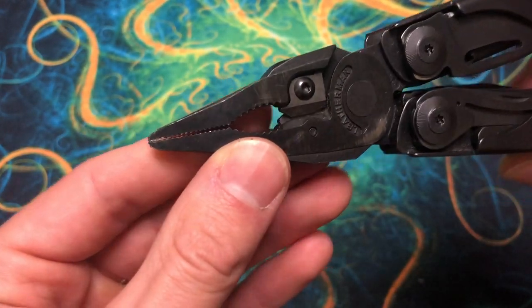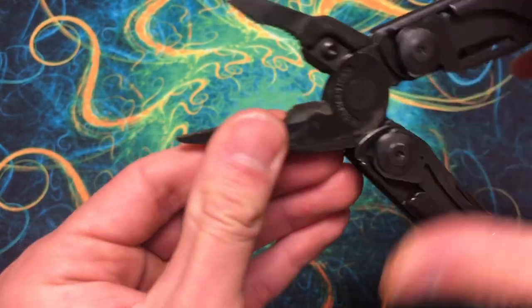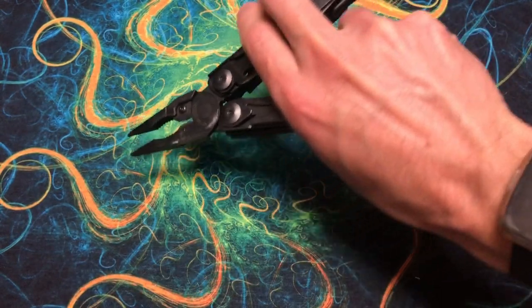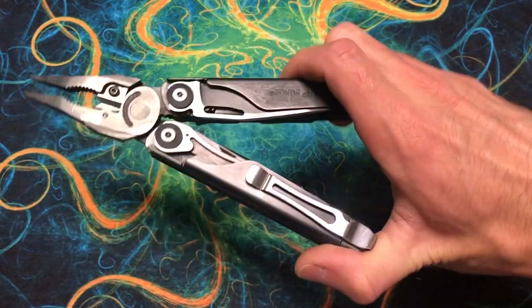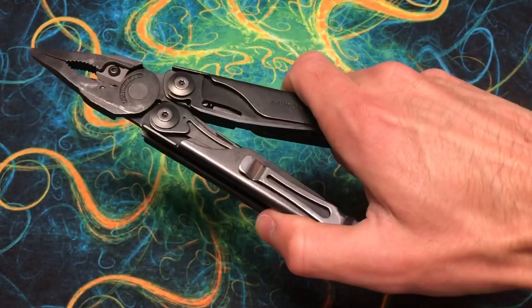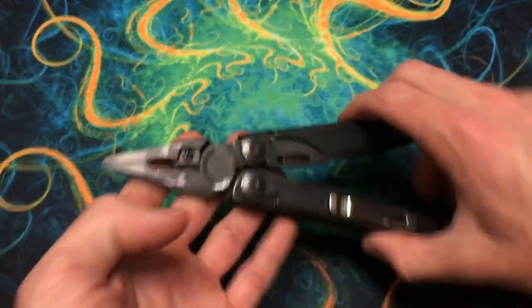I'm also suspicious that the black oxide version is just a little bit stiffer than the uncoated stainless steel version. So if I could go back and do one thing, I would get the stainless steel version as opposed to the black oxide. The plier heads here are very nice. Mine are a little gunked up — I've taken this to work a couple of times. The needle nose are fairly nice, come to a decent point, and are fine enough, even after I've thrashed on them, to pluck hairs out of my skin.